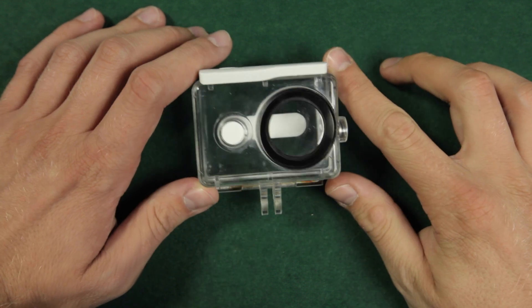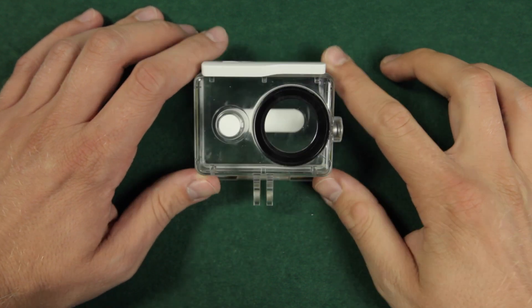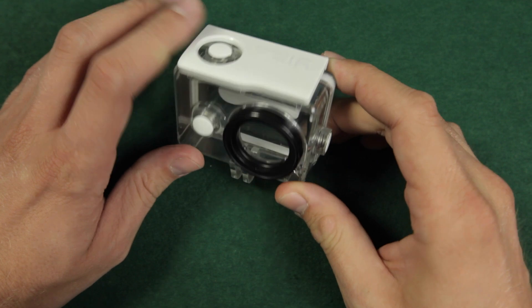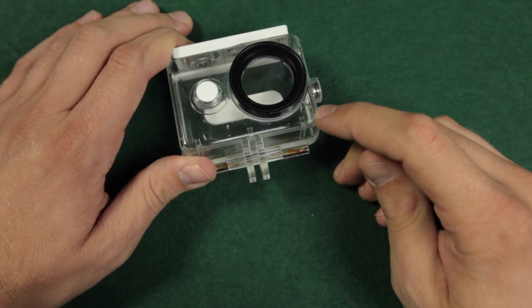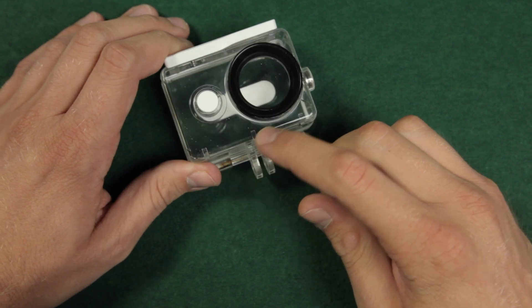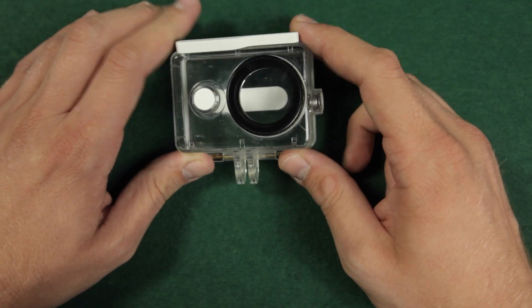Now I can also give you some feedback after long-term usage. As you can see, the old version still looks pretty fine. The cracks occurred when the camera fell — that was a hard hit, so the case is not to blame; that's my fault.